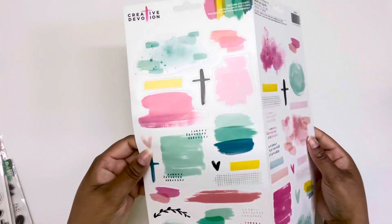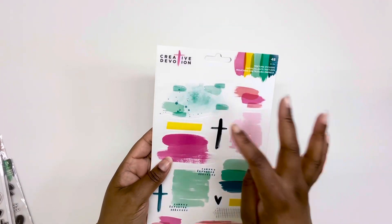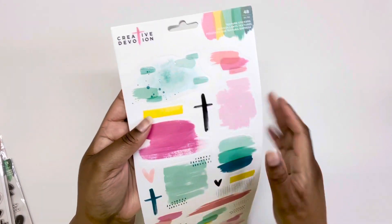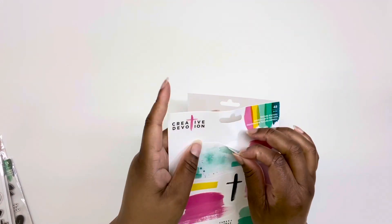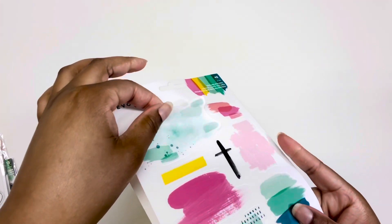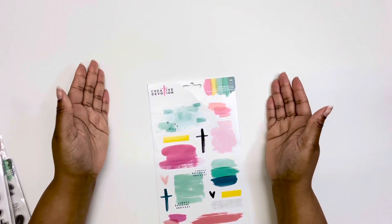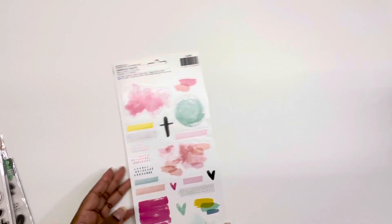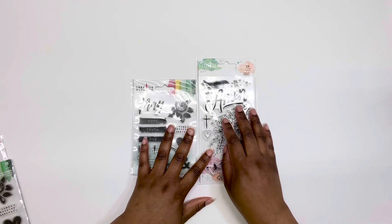I do decorative planning, so these clear stickers will be great not only in my planner but also for card making and tag making. The stickers are thick and feel really nice. I got them for 20 cents — I'm still in shock over it.